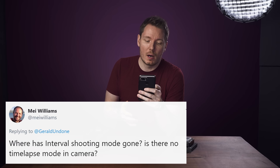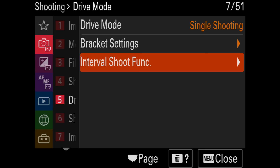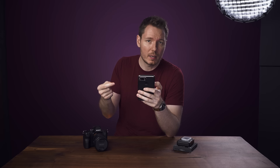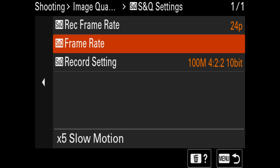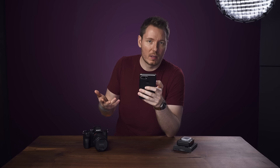Someone asks where has interval shooting mode gone — is there no time-lapse mode in this camera? Yes, there is, sort of two modes. For photo time-lapse, it's in there and I'll put an overlay on screen showing you where it is in the menu. And then there's also S&Q mode — you can go the opposite direction with S&Q, that's why it's called 'Slow and Quick.' Rather than using higher frame rates and slowing them down, you can use lower frame rates and speed them up to create a faster-looking video, kind of like a time-lapse effect.